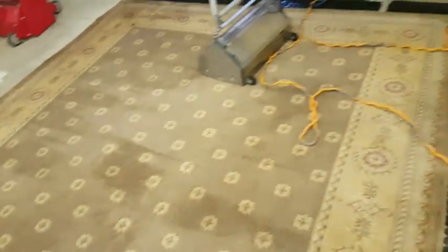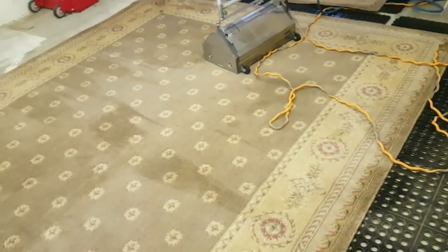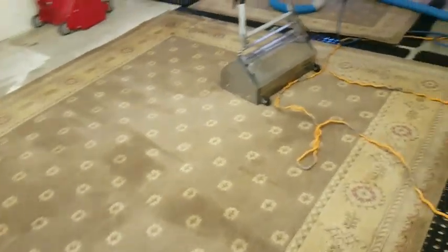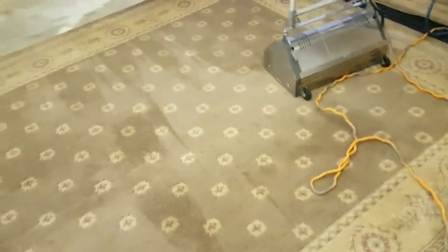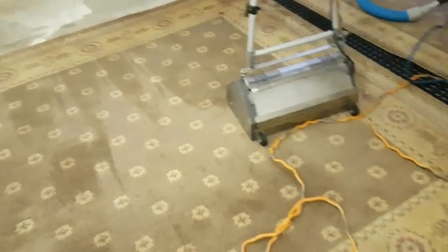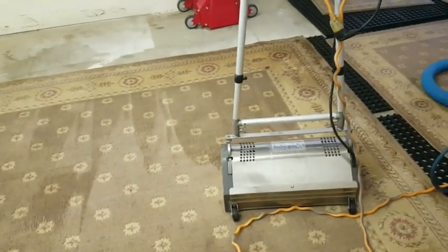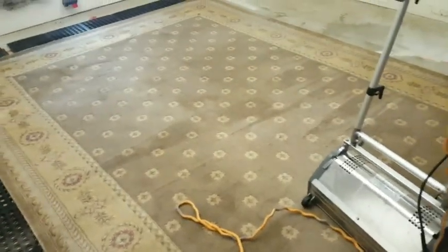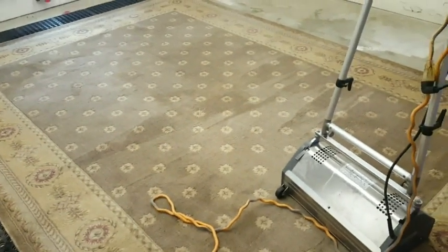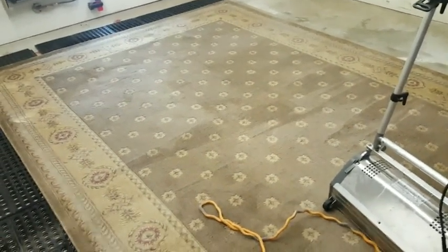That's why it's really important to get rugs cleaned and serviced pretty thoroughly and often, so that deterioration doesn't happen nearly as quickly. It is inevitable — it's going to happen sooner or later — but the idea is to make your investments last as long as possible. People see cleaning as an added expense, but it's really a maintenance process to get as much life and enjoyment out of your investment as possible — just like taking your car in for an oil change to protect the engine.